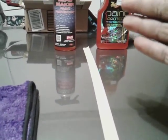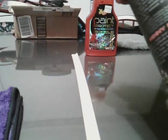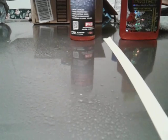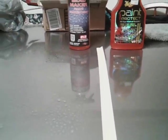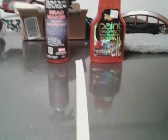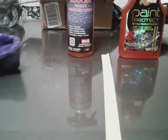So we'll move over here to the Bead Maker. I'm just going to spray a little on the panel and wipe it away like so. That's all we do for that — spray it on the panel and just wipe it away. Renny Doyle Collection.